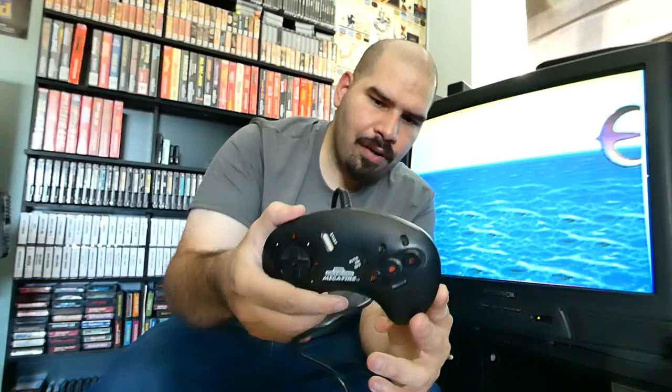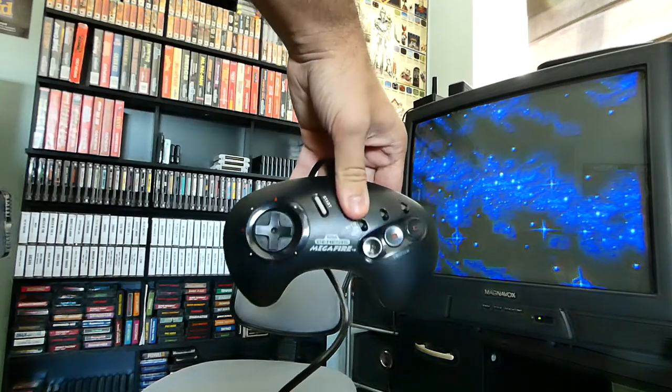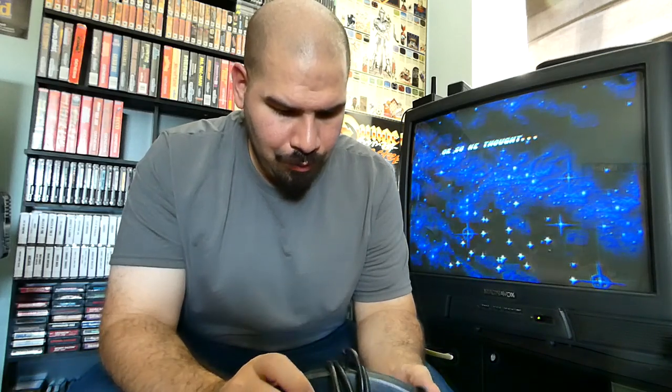Of course we have our Sega Genesis Mega Fire controller right here. I think this is not a third-party controller — it looks like an actual real Sega Genesis branded controller; it's not that common. It's model number 1657 Sega, so it's definitely a real Sega controller. It has turbo functionalities right here on the controller. I've had this controller for a long time — it probably still works fine and the cable looks like it's in good shape.